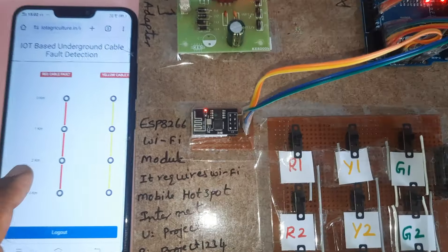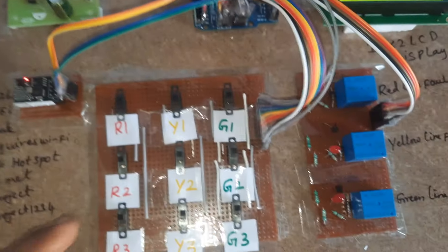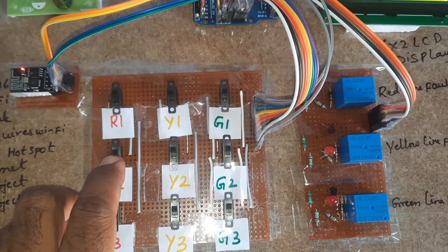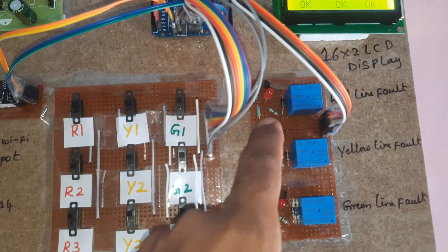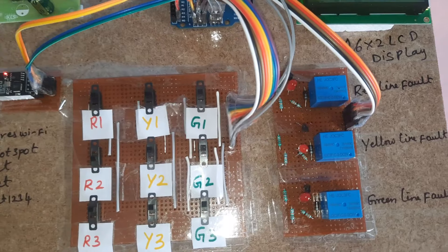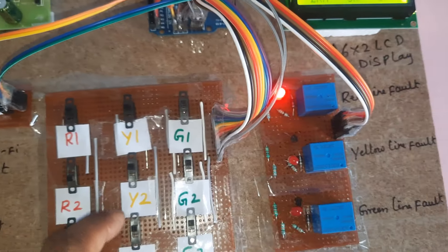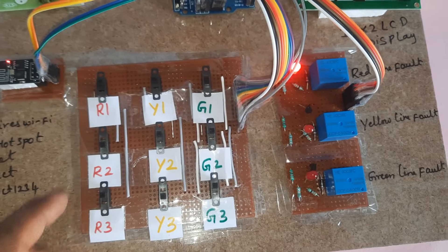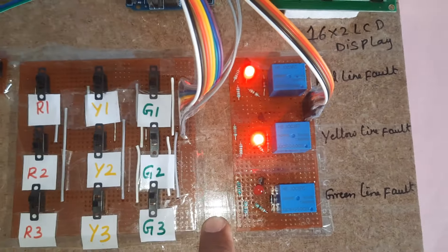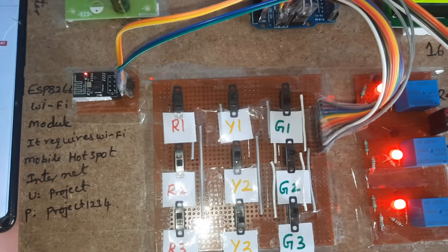After confirming red okay, yellow okay, green okay — now I am making the red cable go down. According to the fault, the red LED should turn on. The data is being sent. Red LED is on, and the system shows yellow three, green one as well. After every 30 seconds it will send the updated data to the server.